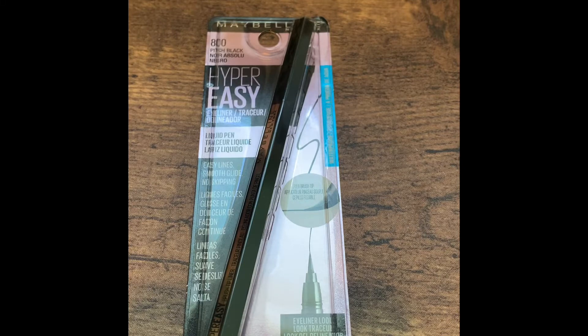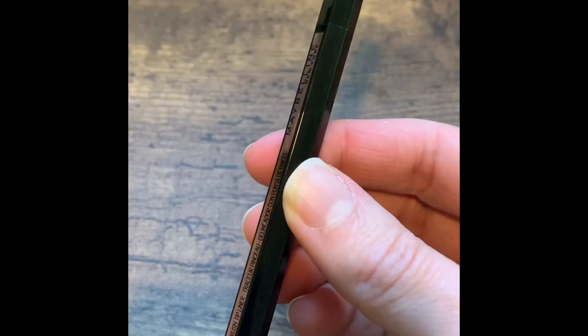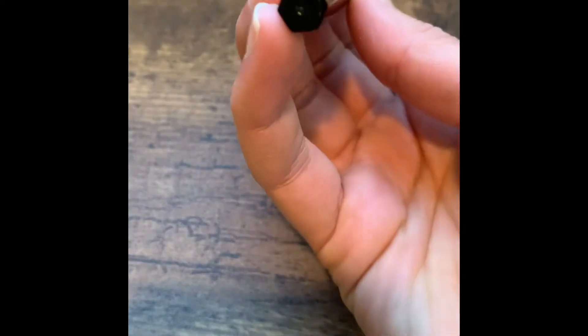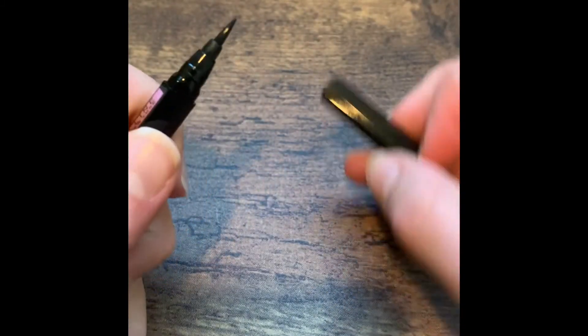Today we're doing a quick unboxing of the Maybelline Hyper Easy liquid pen eyeliner in the color pitch black. It's got a unique design — instead of a round container, it has six sides, and we'll see if that really does help with the grip as they advertise.